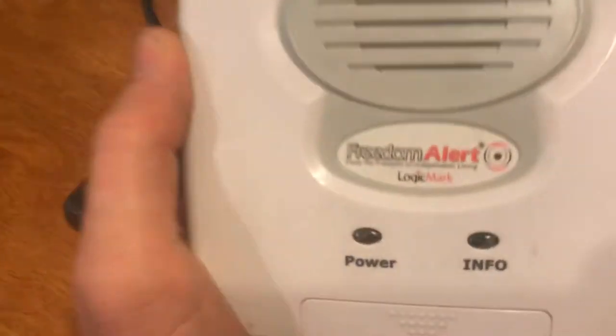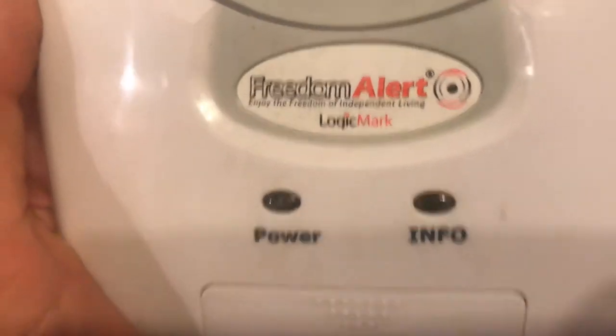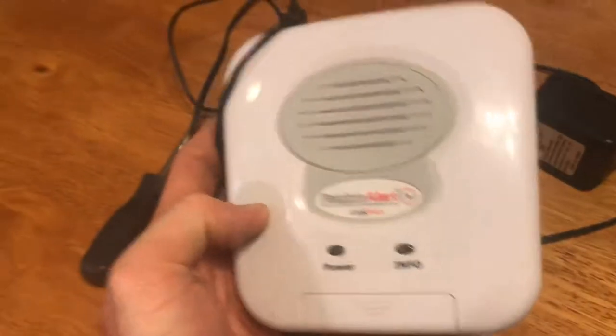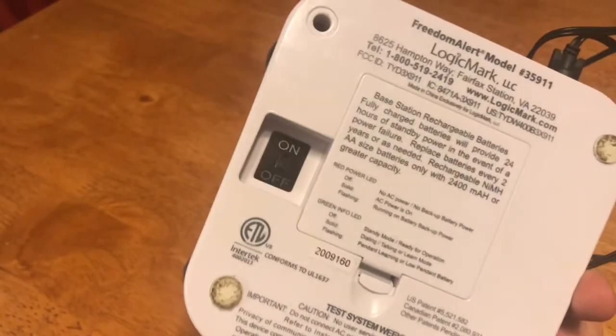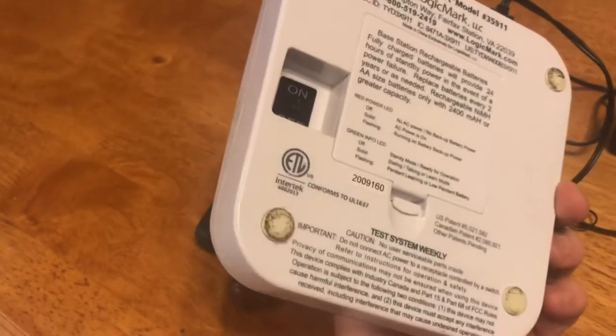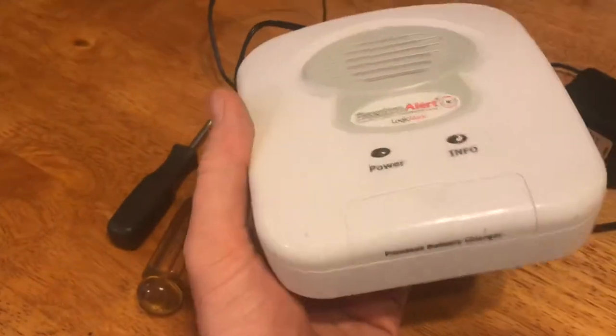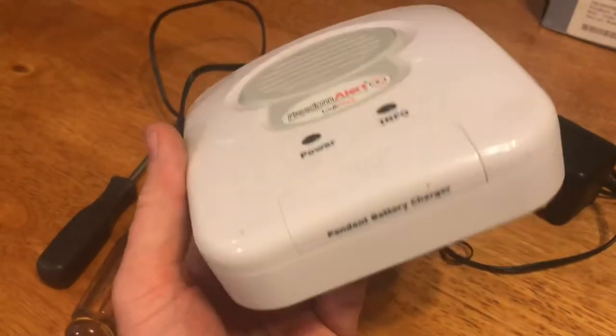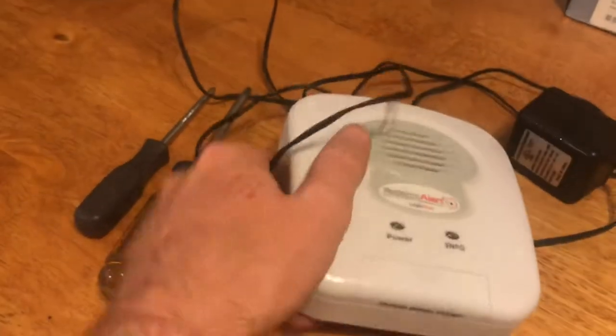This is a first for me — something I picked up in the garbage: Freedom Alert by Logic Mark. Based on this little compartment pendant battery charger, I'm pretty sure this is like a home healthcare product, you know, those medical alert bracelets — like the 'Help, I've fallen and I can't get up' commercials, if you remember those.